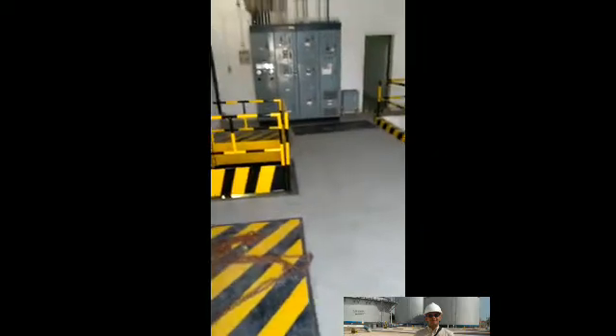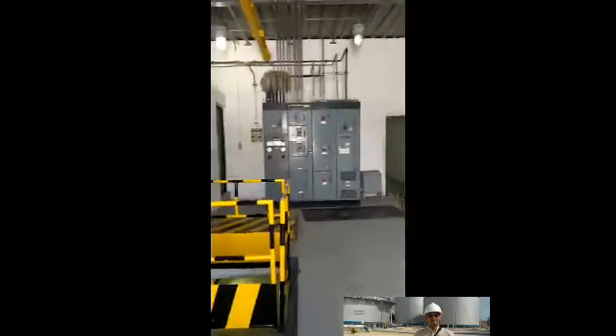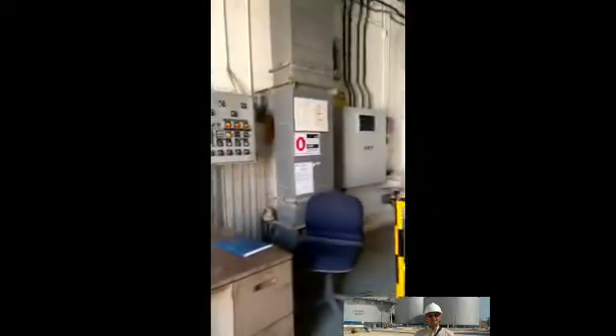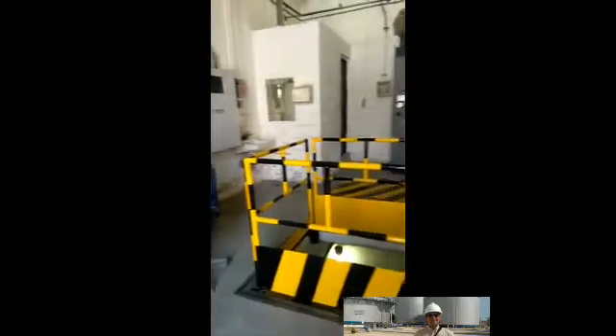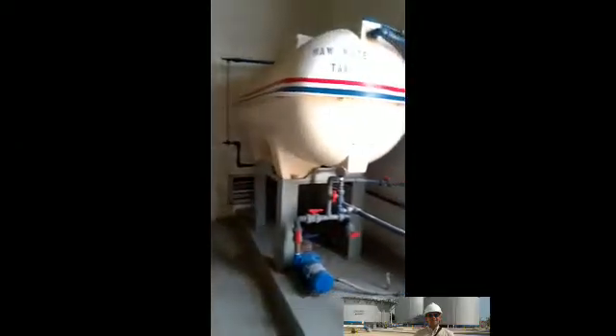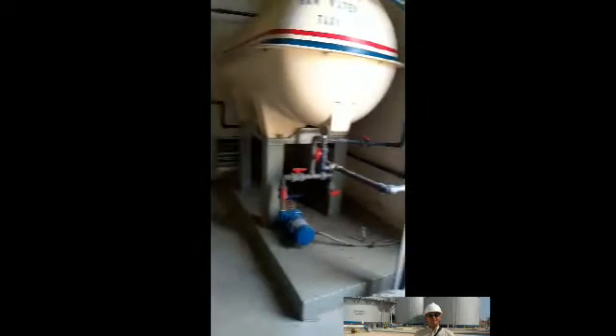There is also an emergency shower here. Outside you can see the chemical dosing system. Inside, you can also see the switchgear and control panel. There are sensors for H2S level and LEL level monitoring. There is also a seal water tank.